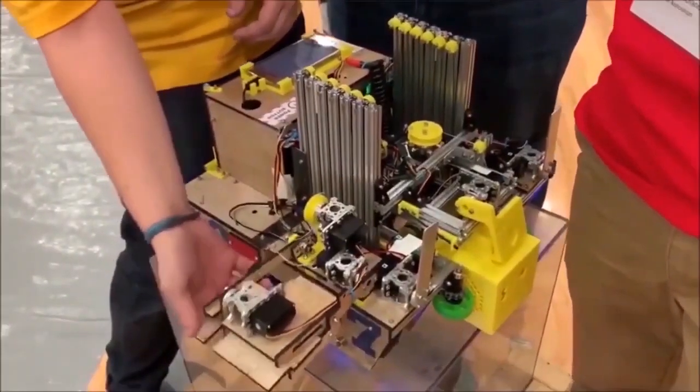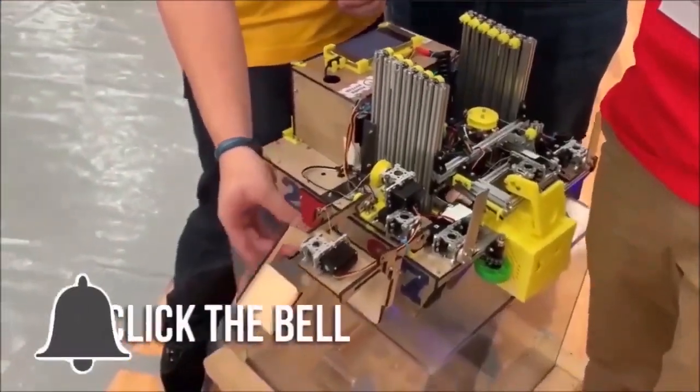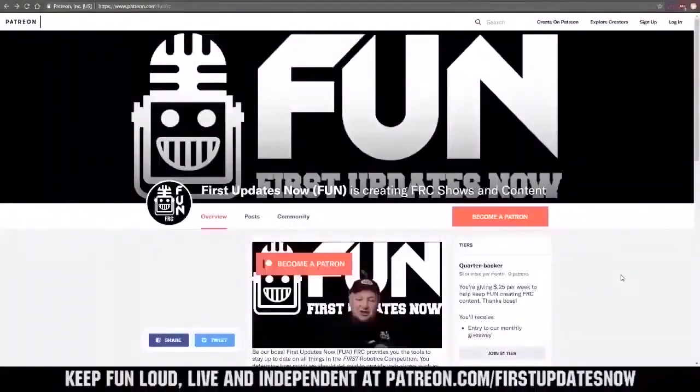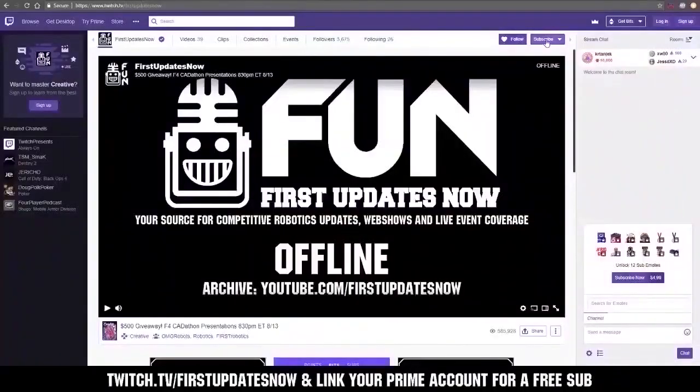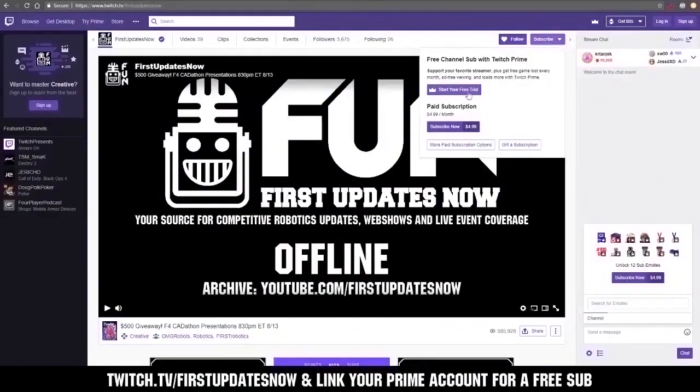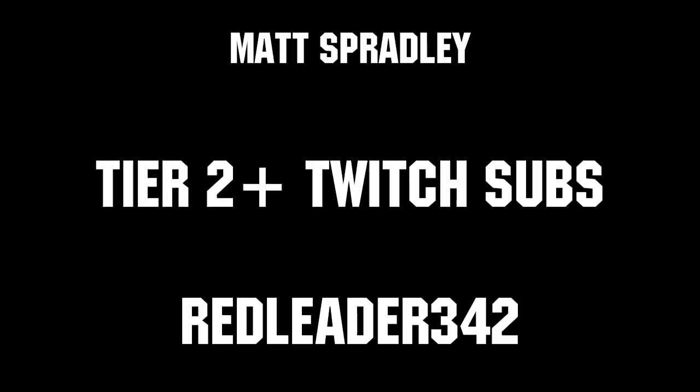Thanks for watching. If you want more fun content, be sure to subscribe and ring the bell to be notified about our latest videos. You can also directly help support us by visiting our Patreon at patreon.com/firstupdatesnow, or by subscribing at twitch.tv/firstupdatesnow. Thanks to all of our co-executive producers on Patreon and tier two plus subscribers on Twitch, keeping the fun loud, live, and independent.